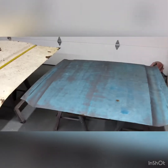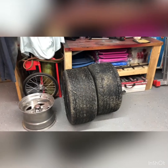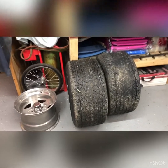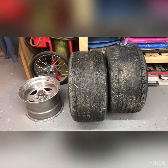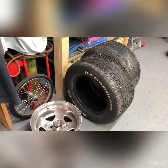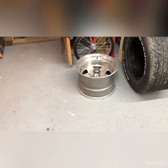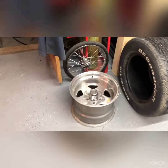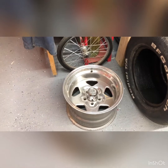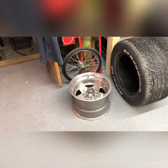I also found these tires — a buddy of mine gave me these; he had them sitting in his garage. Look at the size of them — those things are 12 inches wide, they're 15s, BF Goodrich. And I had these rims already — these are 10-inch deep weld drag stars.